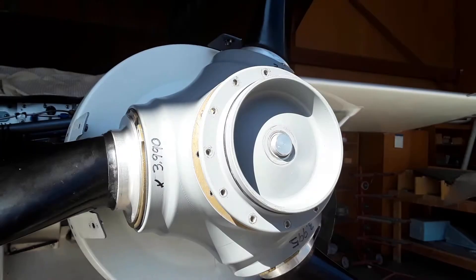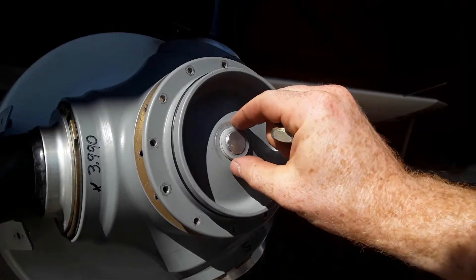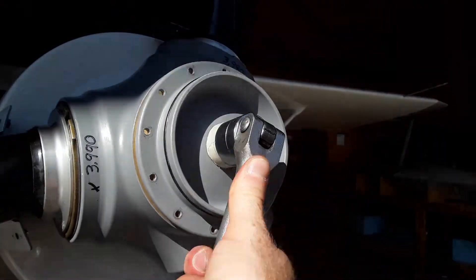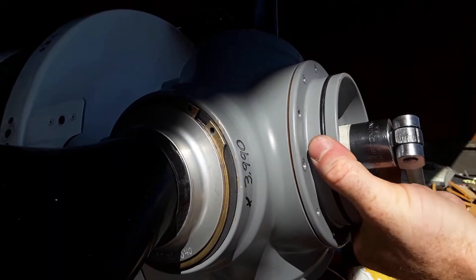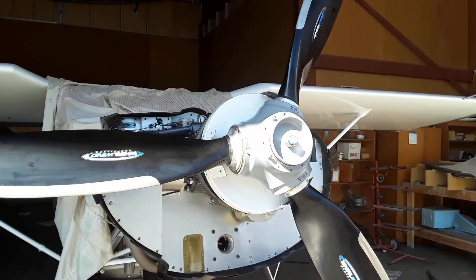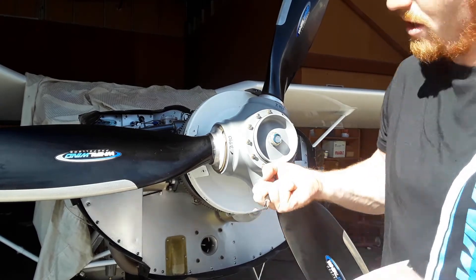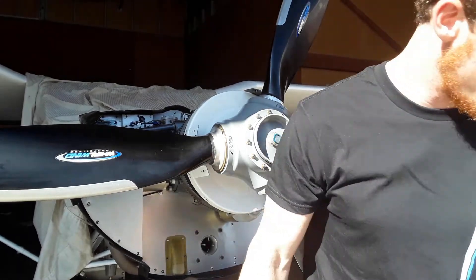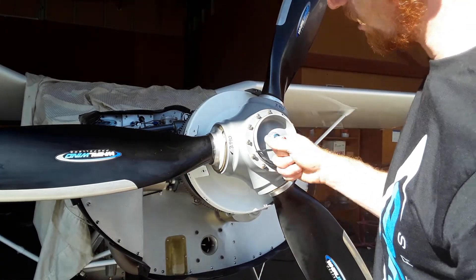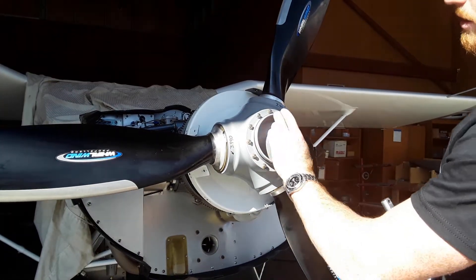Instead of trying to force the cap onto the hub and compress the spring by hand, you can use one nylon washer to prevent metal on metal contact as you screw the low pitch nut onto the pitch rod, just screw it on until the cap contacts the hub face and you can get the cap screws in. 23 inch pounds is about as tight as you would want to turn with a screwdriver — you don't need to crank on it. Then you'll end up taking the low pitch nut off the pitch rod to put the remaining nylon washers back on.